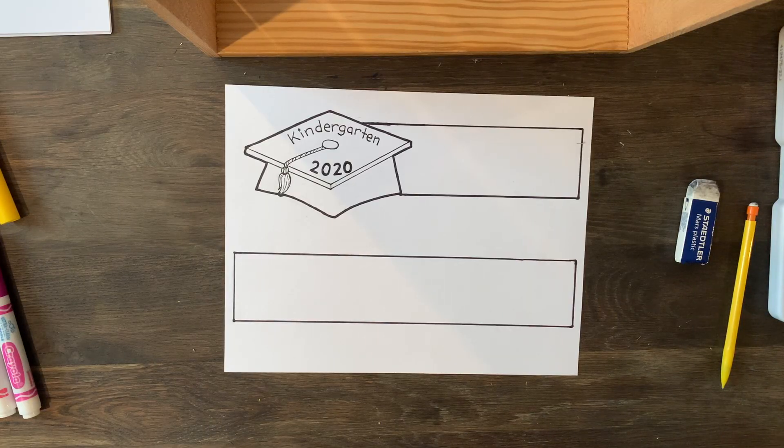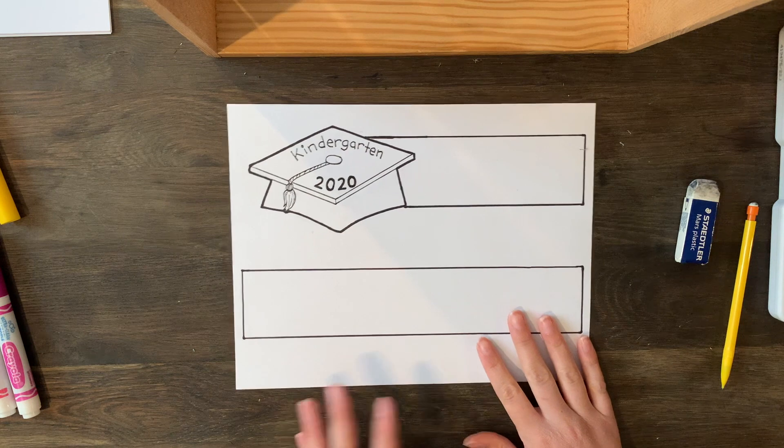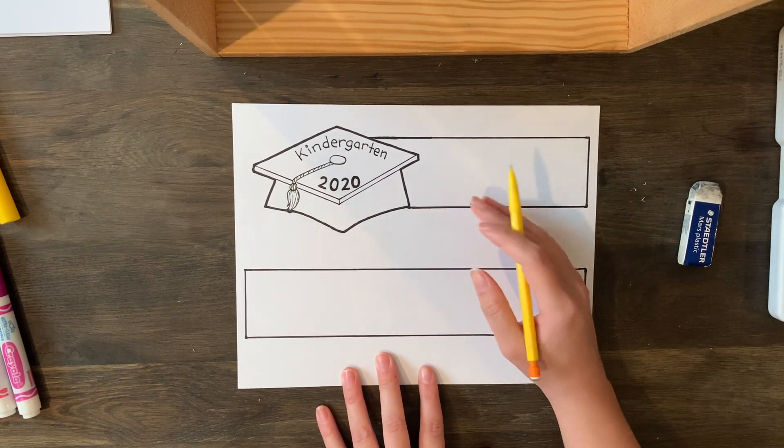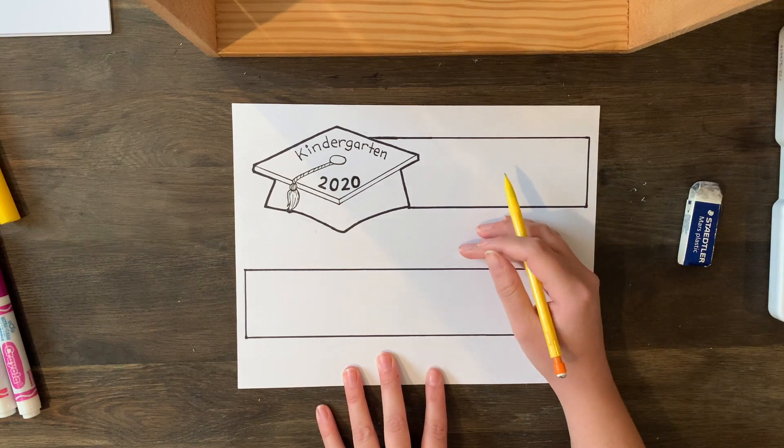Go ahead, get your supplies, come on back, and I'll show you how we can decorate our caps and have fun with it and how to put it together. It's time to decorate our kindergarten graduation headbands. So I printed this out and what we're going to do is take our pencil and start to design our headband.